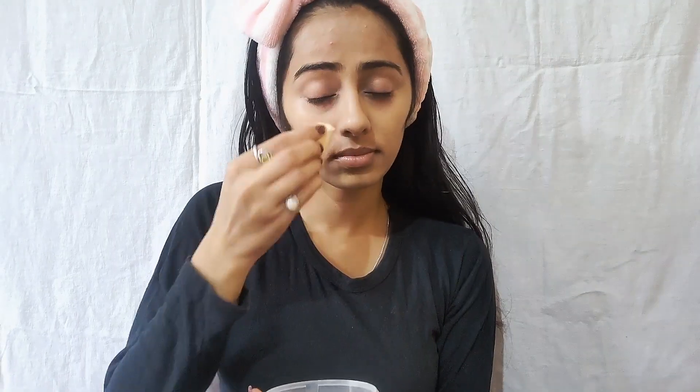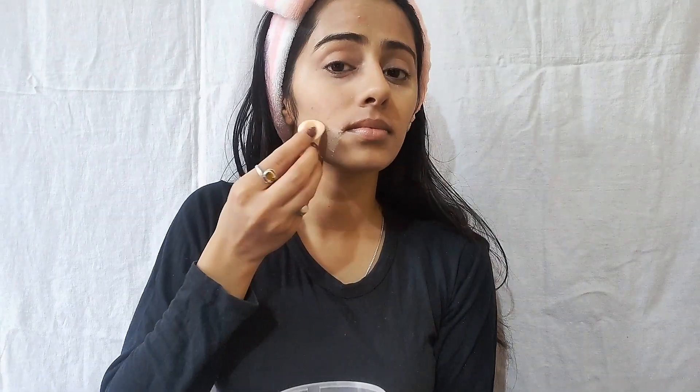Now I will apply the concealer with loose powder — I have no particular brand, it has been in my house. I am using a Mist Clear Waterproof Eyebrow Pencil to fill in my brows.